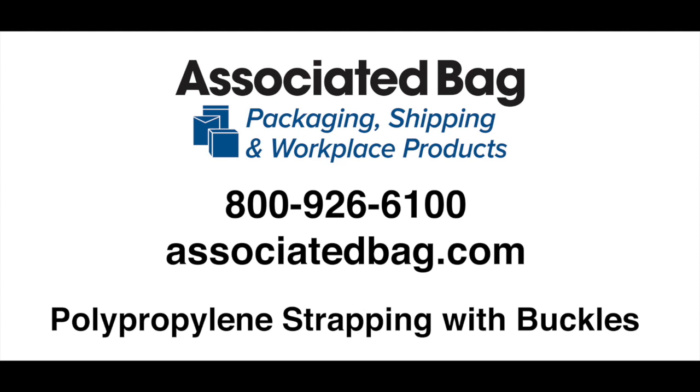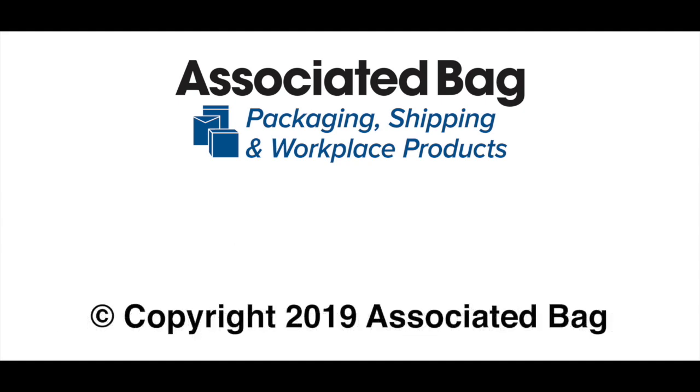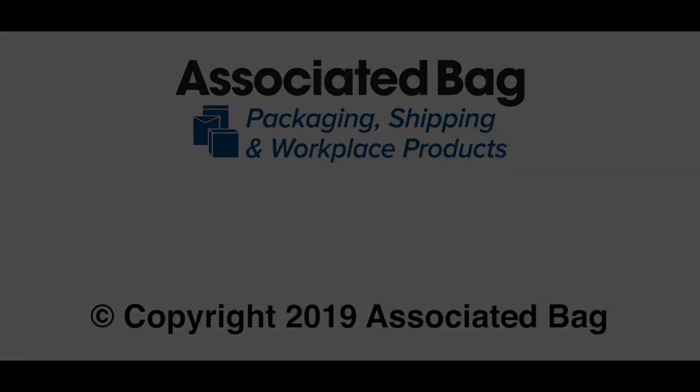To order polypropylene strapping or any of our thousands of quality products, please call 800-926-6100 or visit our website at AssociatedBag.com.